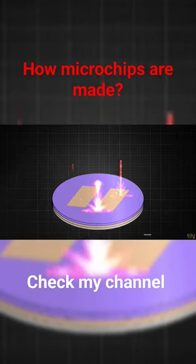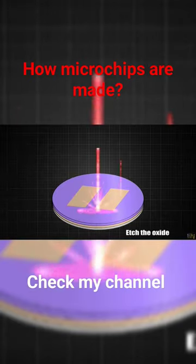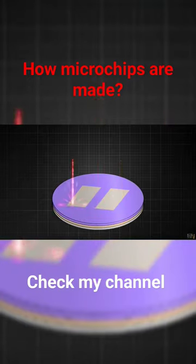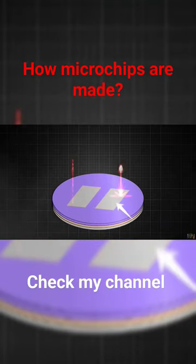Then comes the etching process, using a chemical etching or plasma process. The next step is to add other chemicals or a plasma chamber to remove the oxide that is not exposed. Like that, we create the channels in the bulk oxide on top of the silicon.